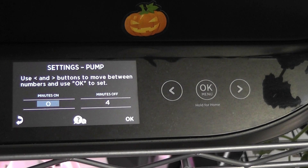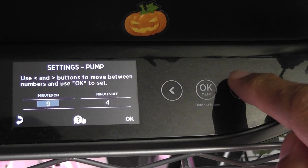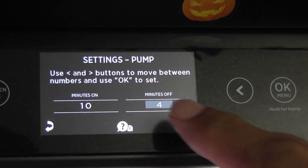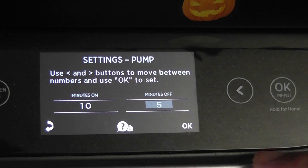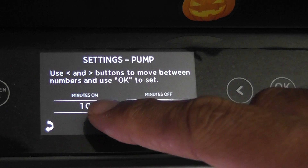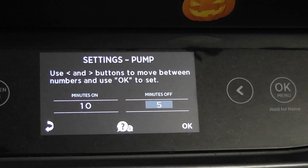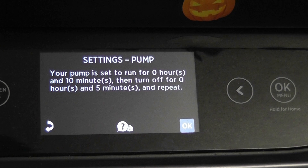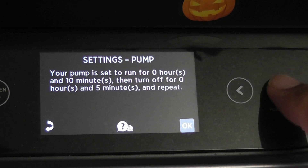For example, if you want to keep the pump on for 10 minutes and off for five minutes and then repeat, we just need to set 10 minutes in the first setting — which is basically 10 minutes on — then say okay. In the second setting, just say five minutes off. With this, the pump turns on and runs for 10 minutes, then goes to sleep for five minutes, then comes back on for 10 minutes. Say okay, and now we will see the confirmation that says the pump is set to run for 10 minutes, then turn off for five minutes, and repeat.